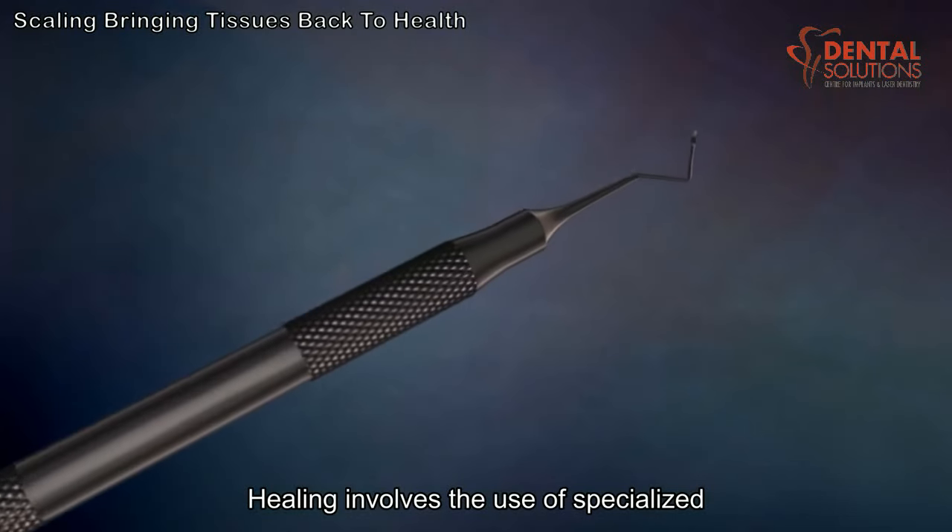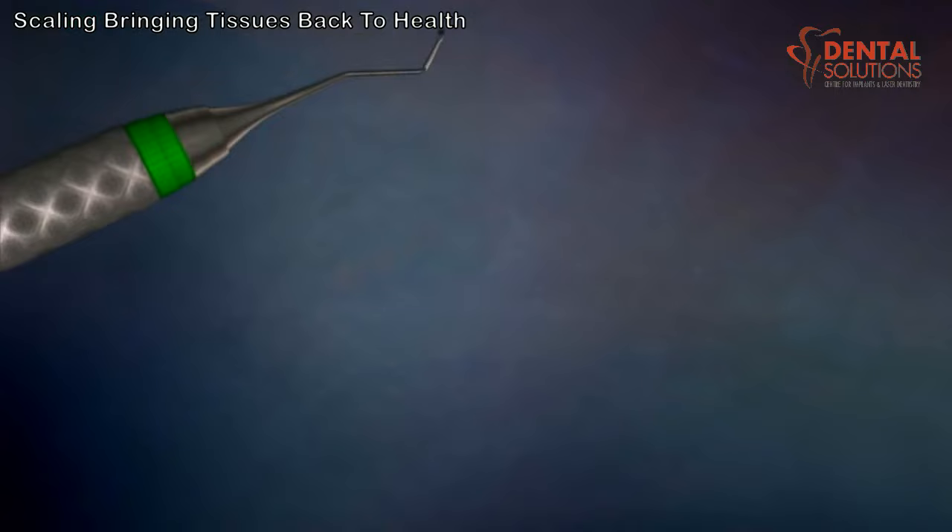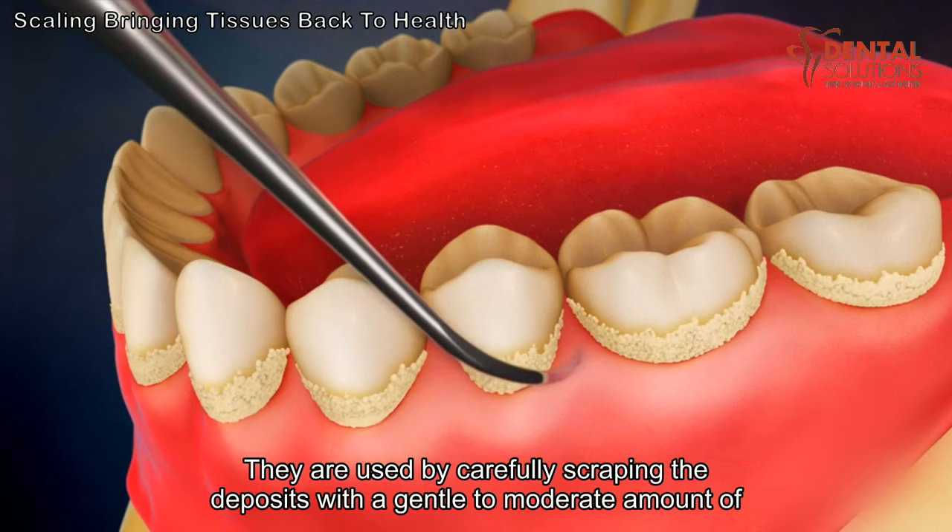Scaling involves the use of specialized cleaning instruments called scalers, which come in different shapes and curvatures to match the natural anatomy of the teeth. They are used by carefully scraping the deposits with a gentle to moderate amount of pressure.